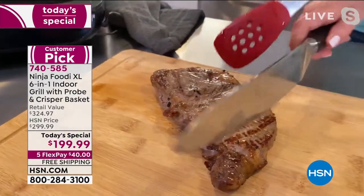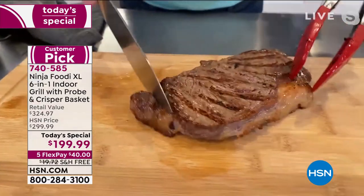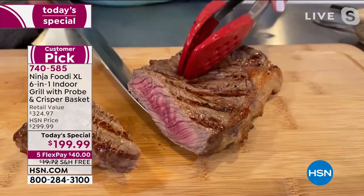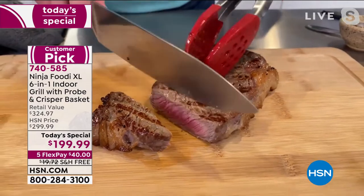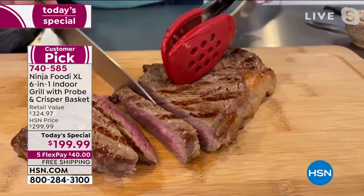I'm going to use my towel here because the probe's going to be hot, but look at the grill marks on there, look at the char marks. It's just perfectly cooked on both sides. Plus we were able to do our vegetables — they didn't have to fall through the grate to the bottom. They're right there on top waiting for me. So I'm going to go this way so I can cut into the steaks. Look at how perfect that is.